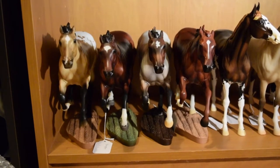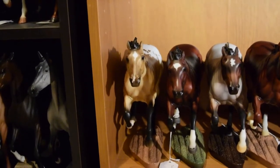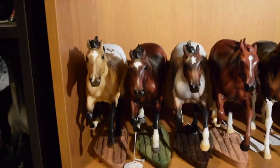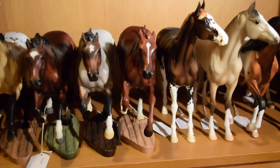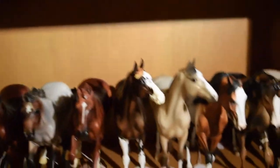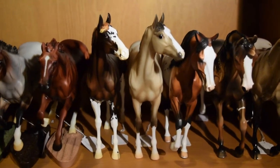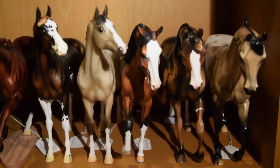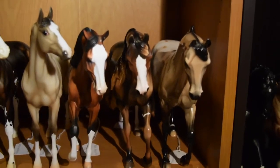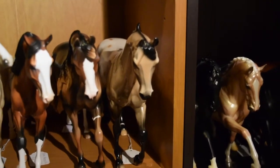The last shelf on this shelving unit: here we have Hakan, the TSC exclusive from last year, then Frankel, Rushmore, and Secretariat. Then over here we have Emerson, a Premier Club model, and Rocket, a special run from Briarfest 2019. Over here we have some Stones — a matte Bladesmith and then a factory custom one-of-a-kind whose name I don't remember, and then another one-of-a-kind called Butterbrickle.